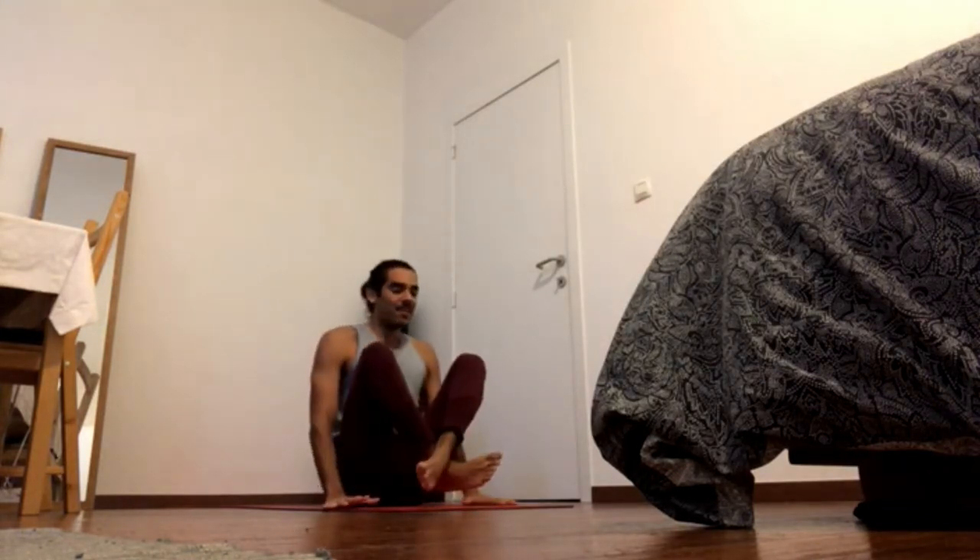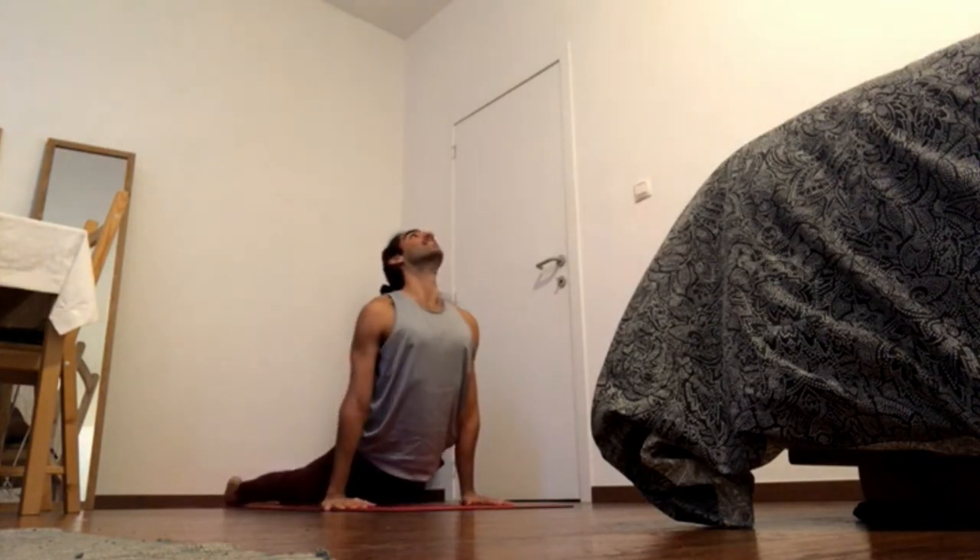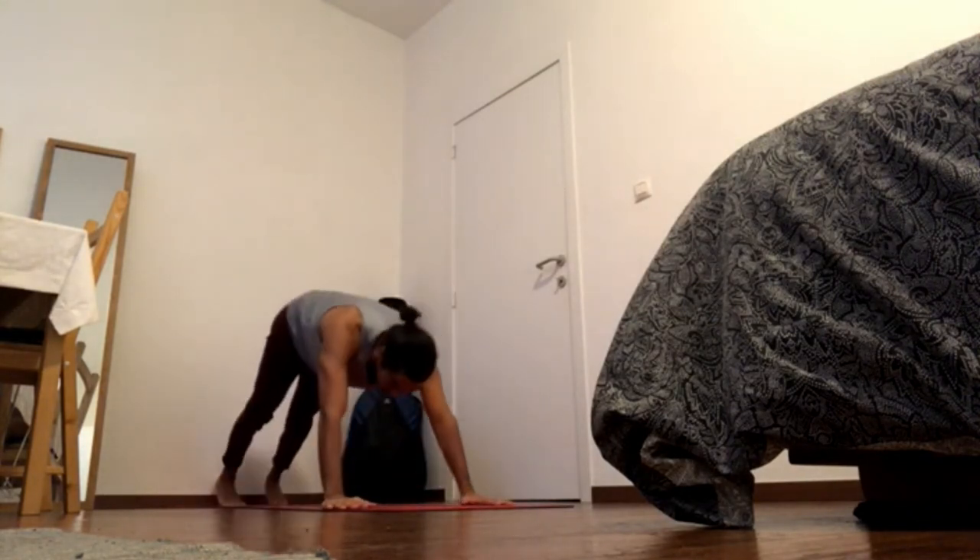Cross the legs, press the hands down, chaturanga. Inhale, updog. Exhale, downward facing dog.